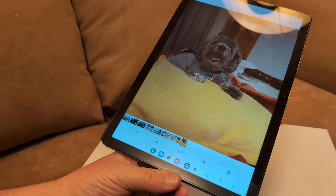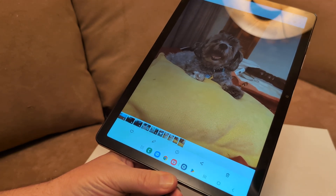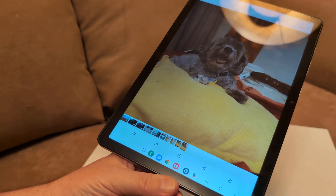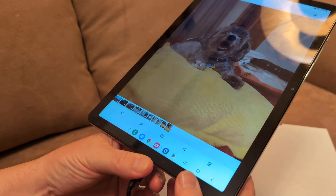Greetings! In this video, if you want to know how to take a screenshot on any Samsung Galaxy Tab, it's fairly simple to do. This particular one is an A9, but again, it doesn't matter what version you have.